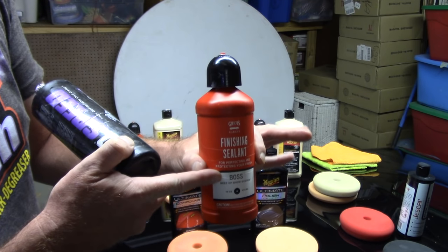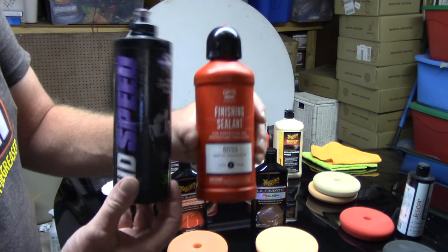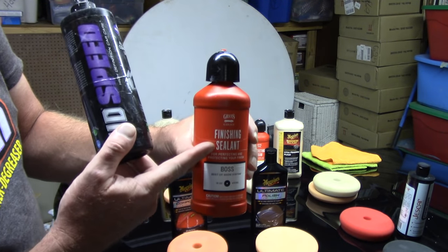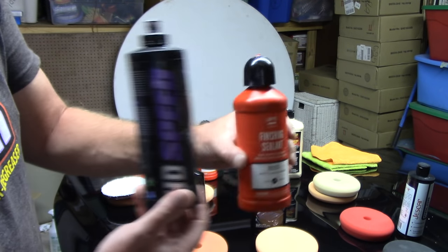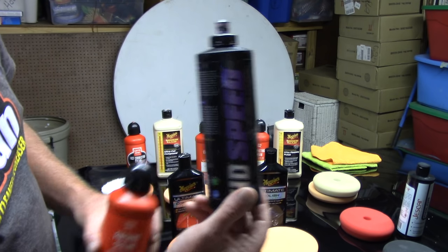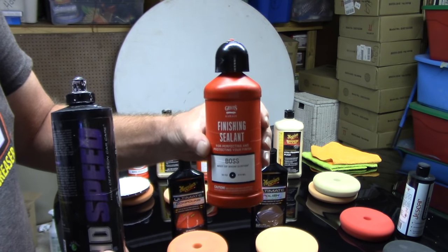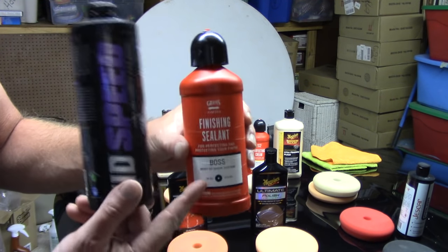Not that Griot's Finishing Sealant won't work, but it's very hard to remove and can be a little more finicky than HD Speed. What's interesting is Griot's Finishing Sealant, in my opinion, can go after more defects than HD Speed — but don't overthink it. HD Speed is great when you're working in direct sunlight. Griot's Finishing Sealant, if you can help it, try to use it in the shade or out of direct sunlight. Also a great all-in-one.